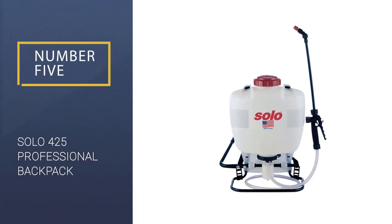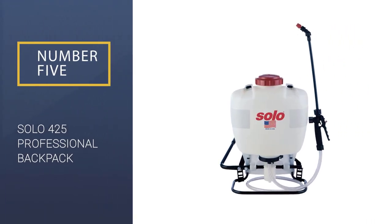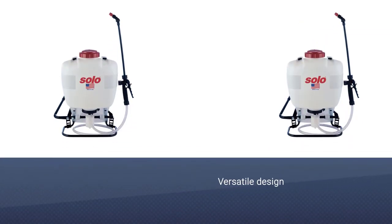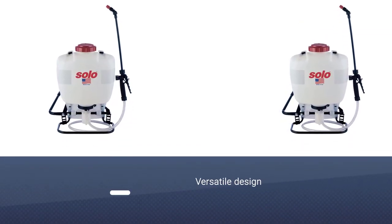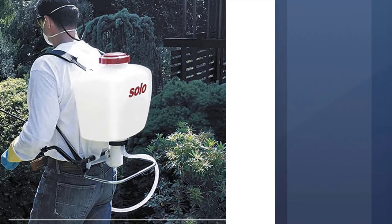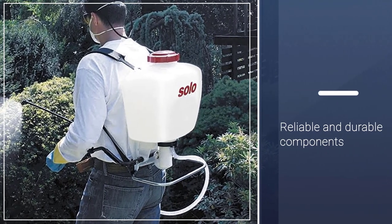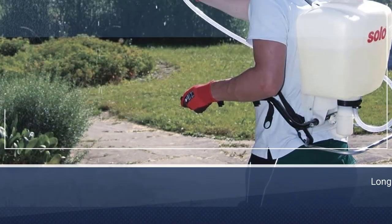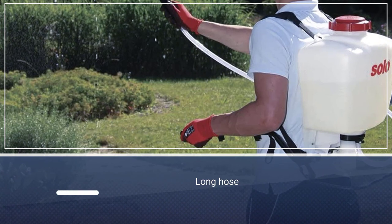Number 5: Solo 425 Professional Piston Backpack Sprayer. Reaching as high as 90 psi in a matter of moments, the Solo 425 is a deceptively powerful backpack sprayer that's designed for extra durability, using a long-lasting and high-performance pump that can easily be locked and unlocked to stop accidental damage.